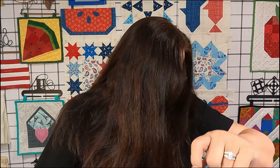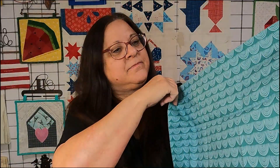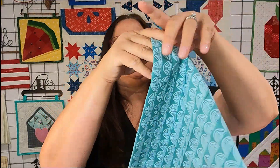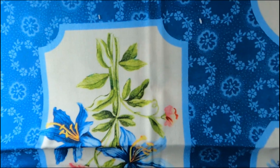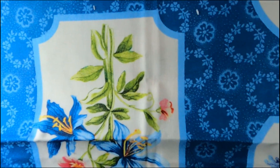Next is Colorworks Cloud Nine. I love Glamp Denim Rainbows — I bet you'll see more of the rainbow when I unfold it. Then we have Something Blue floral medallions.